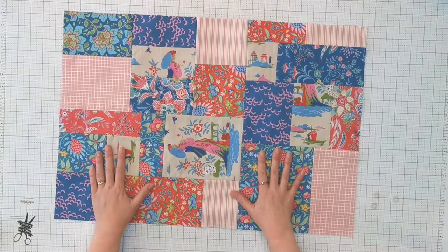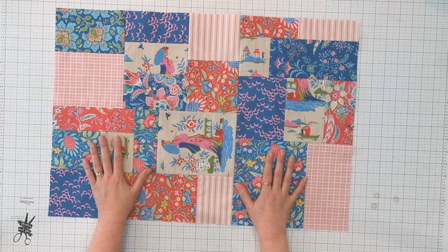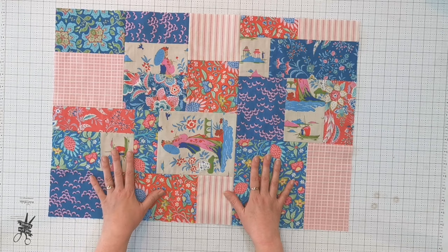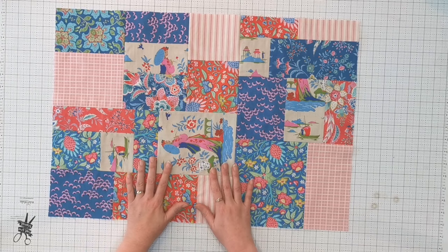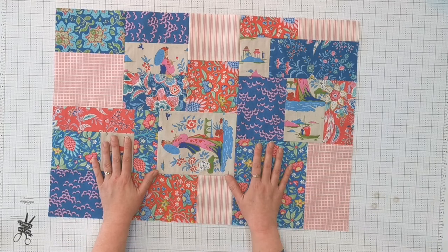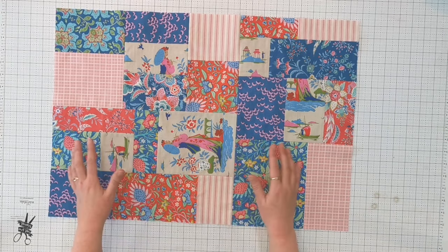Here we've got the finished base, and this should finish at approximately 24 and three-quarters by 17 and a quarter inches — though that will depend on how your piecing goes. This is now ready to make into a quilt sandwich and to quilt, so I'll get started with the top part.